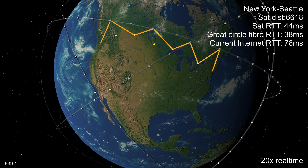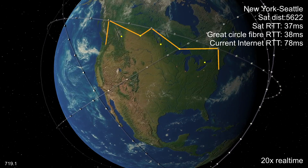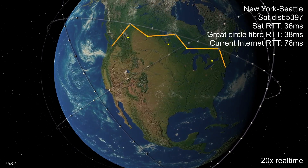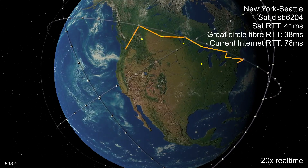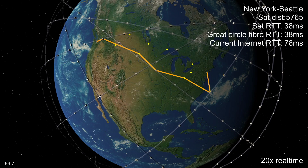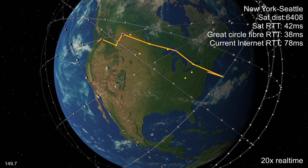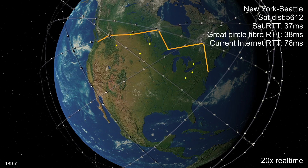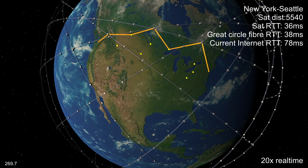One thing to remember is that while the orbital planes more or less stay in the same place, the Earth rotates under them once a day. This means that the paths used change over time, and so the best locations for ground stations also change. As more satellites are launched and more orbital planes are filled, not only does coverage become wider, but also the performance of these paths relayed via the ground stations improves. The end-to-end latency decreases and becomes significantly less variable.